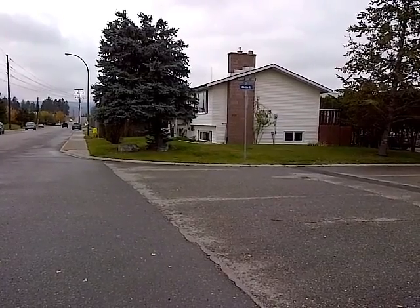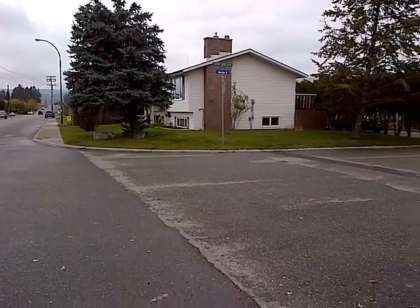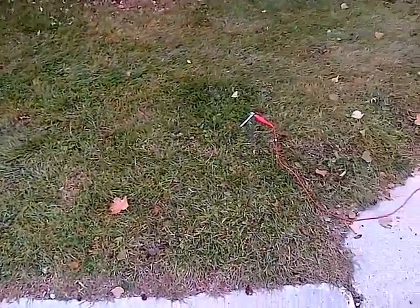Here we are in Cranbrook at the corner of 3rd Street South and 25th Avenue South. I've chosen this spot right here — there's a pipeline running underneath this soil here.